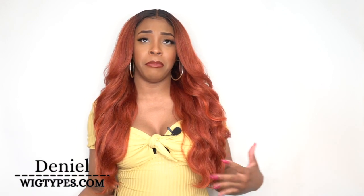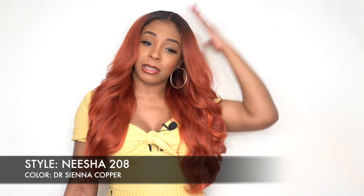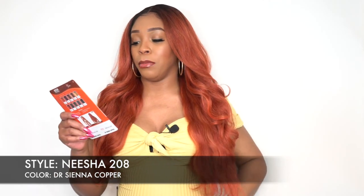I'm back with the Nisha 208 in the color DR Sienna Copper. This color is gorgeous. I remember when Nisha Soft and Natural first came out and I was dying to get one in this color. I don't think I got one — I don't remember, maybe it was sold out. But I'm so happy to get this color now. It's so gorgeous, and that's the main color on the model.